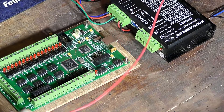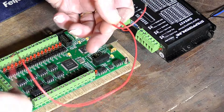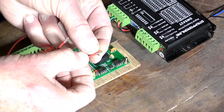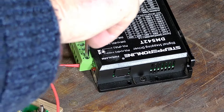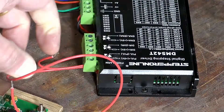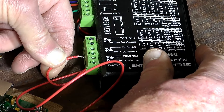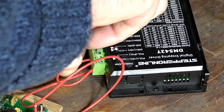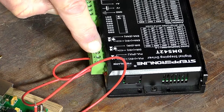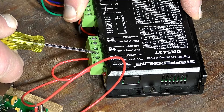The next lead is a 5-volt supply from the Mach 3 board to the driver. The board supplies 5 volts to the driver, but you have to make a loop wire. Put the 5V wire into the pulse 5V plus terminal, then simply loop it over and put it into the direction 5V plus terminal as well. So you're supplying 5 volts to both pulse 5V plus and direction 5V plus.